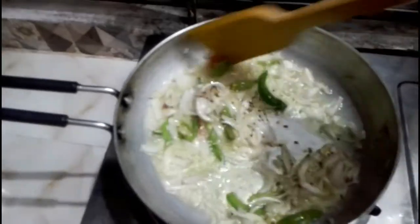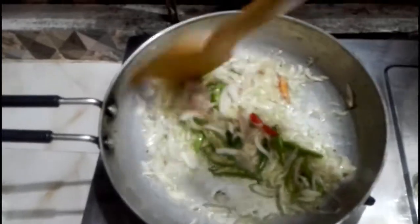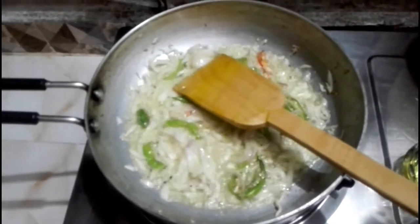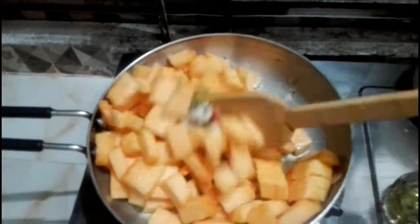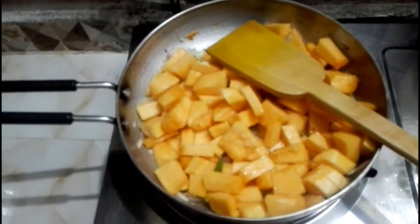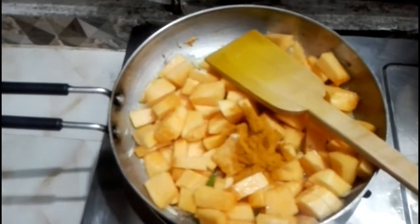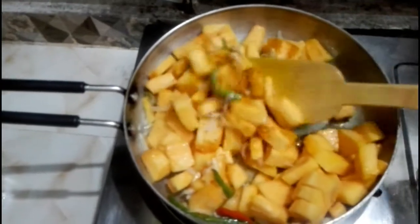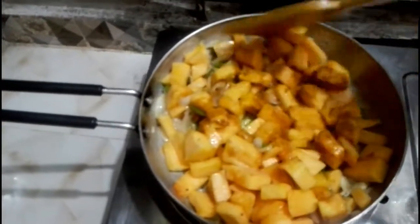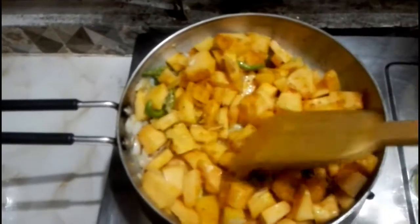Put your oil in there. Now we are going to add a little bit of salt. Then we are going to add a little bit of salt.